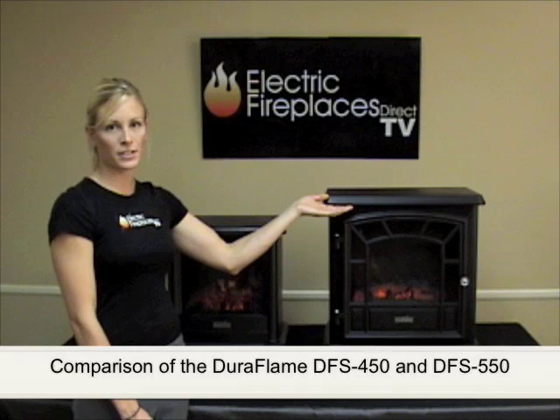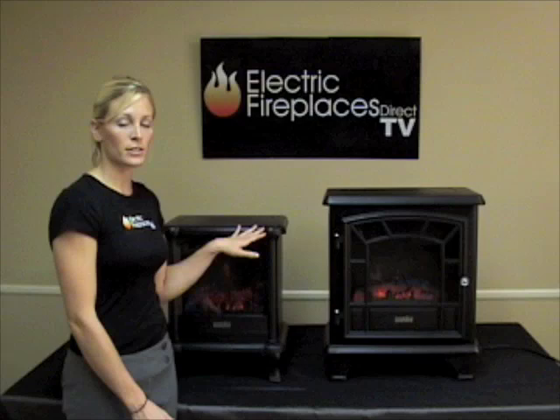Welcome to Electric Fireplaces Direct TV. Today I'm here with the DFS-450 and the DFS-550 by Duraflame to give you a comparison of the two different units.